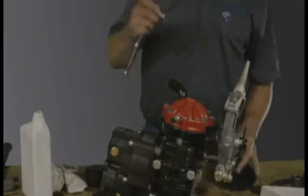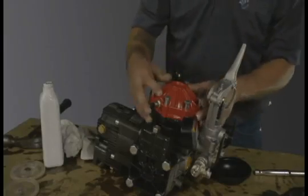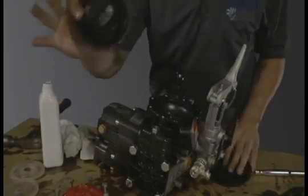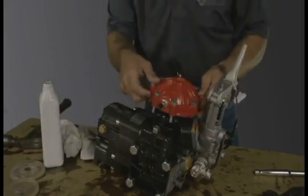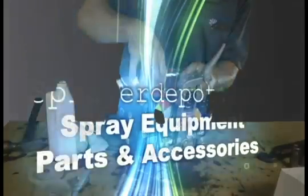Tighten the two bolts on either side of the head assembly. Now we're on to the air accumulator diaphragm. Remove the bolts with a 1.5 inch socket. Remove the old accumulator diaphragm, placing the new diaphragm flush in its place. Replace the top and tighten the bolts down. This concludes the diaphragm repair kit installation.